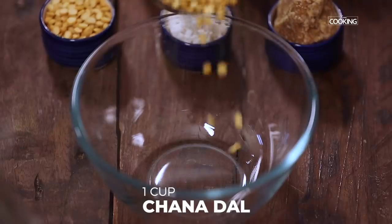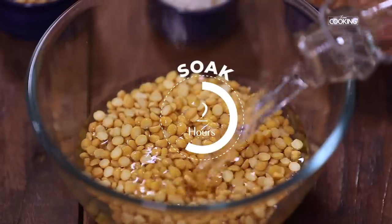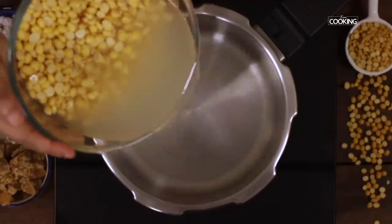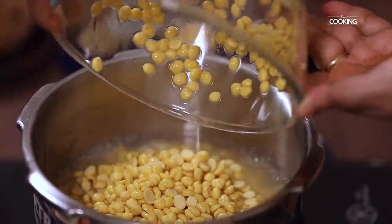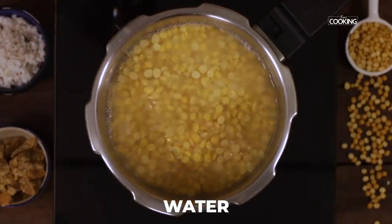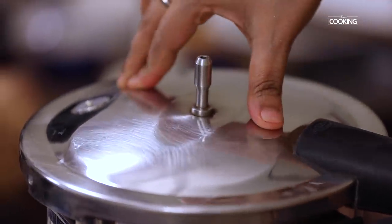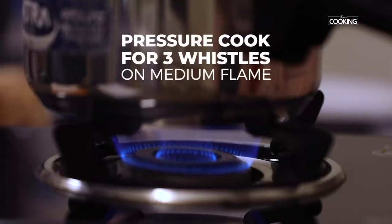For the Suryum filling, I am going to soak 1 cup of chana dal. Wash it and soak it for about 2 hours. Add enough water so the dal is completely immersed. Don't add too much water — just enough so the dal is soaked sufficiently. Now pressure cook the chana dal for about 3 whistles on medium flame.